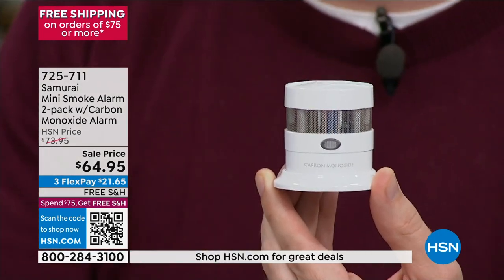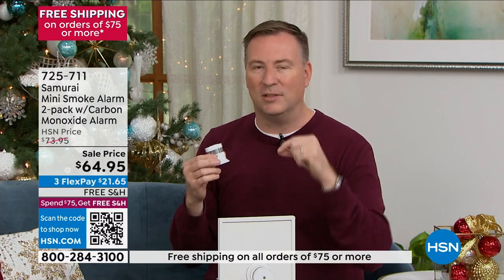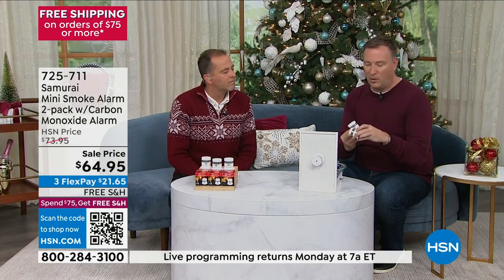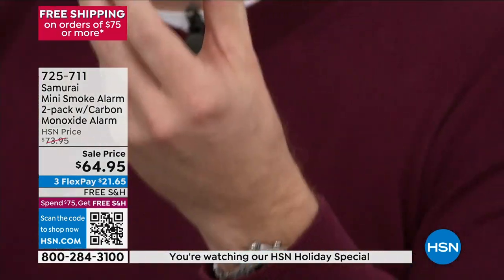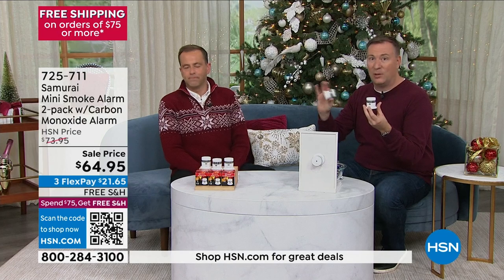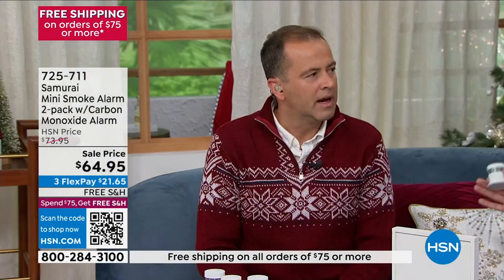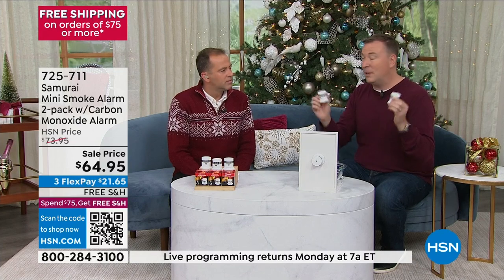When you hear that beep, it's 85 decibels — you can hear it throughout the house. The fast beep is for the carbon monoxide detector, the slower beep is for the smoke detector. When you hear the slow one, you know it's smoke — you've got a couple of minutes to grab your stuff. When you hear the fast alarm, it's carbon monoxide — you need to get out of the house right away. They've designed the alarm to give you that warning. Many of us wait for Black Friday savings to nudge us in the right direction. We have to protect ourselves and our loved ones.